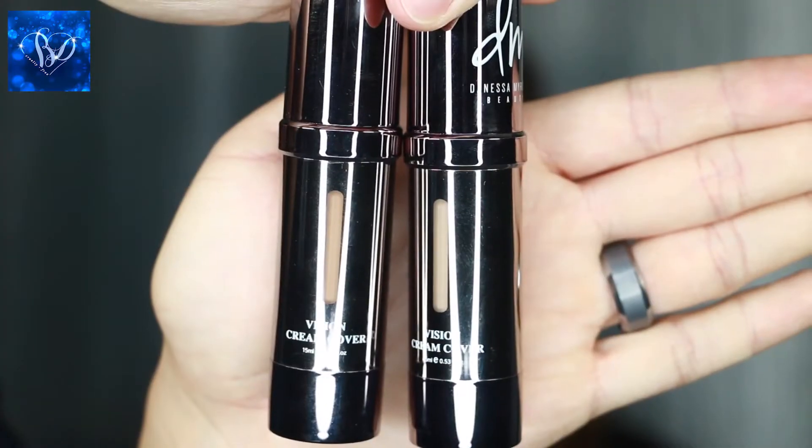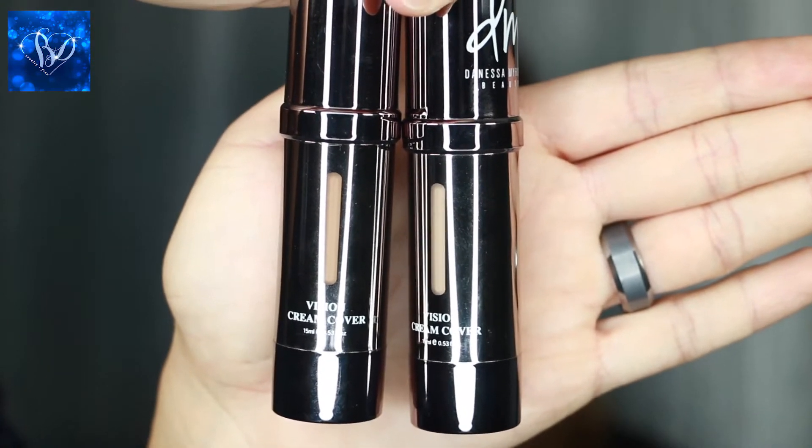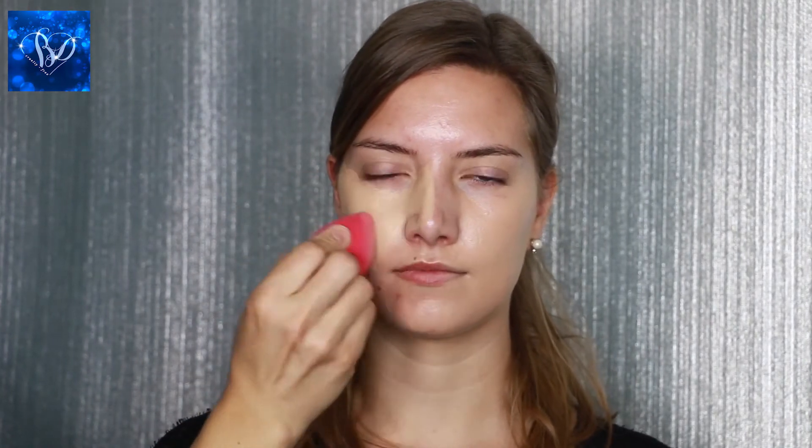Priming the skin before you apply any foundation is a very smart decision because silicone will fill in pores and keep your makeup on longer. Next, I'm using the Danessa Myricks Vision Cream Cover Foundation — this is a full coverage flawless foundation. I'm color swatching N03 and N05 on my model's skin so you can see the color difference. N03 on top blends right into the skin, while N05 was much too deep on her skin. Applied with a moistened beauty sponge, it gives the most amazing flawless full coverage.